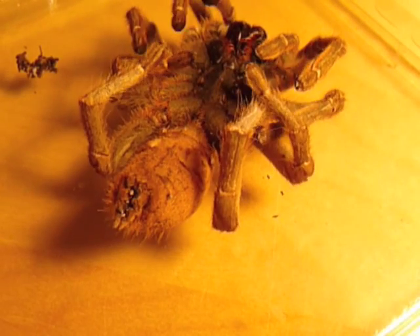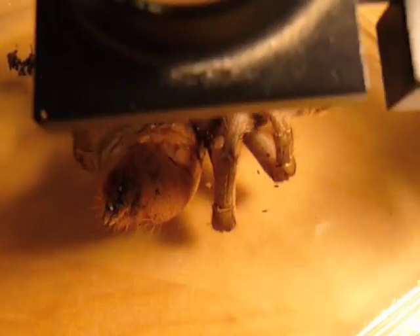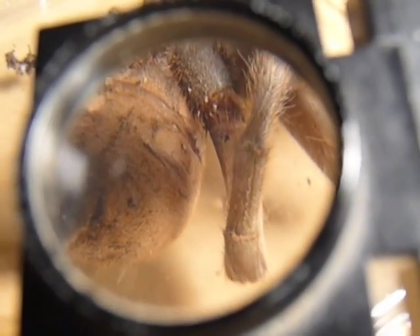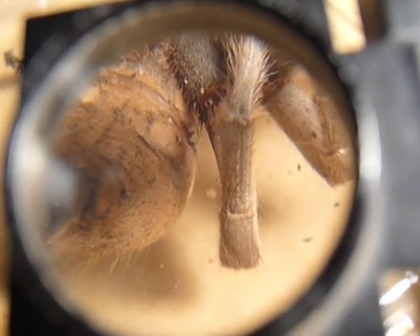The next set of removals comes from around this leg area under here. You can see some hanging on the side of the abdomen. There's actually more than you can see there, so hopefully we'll get a better view as we go along.